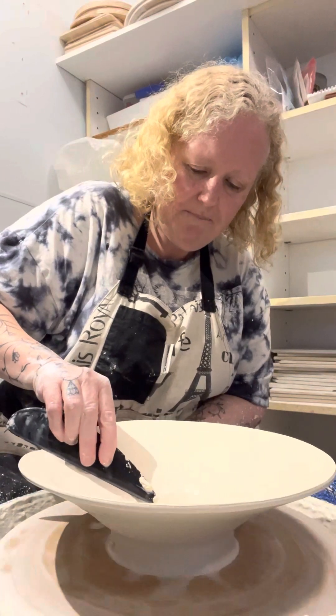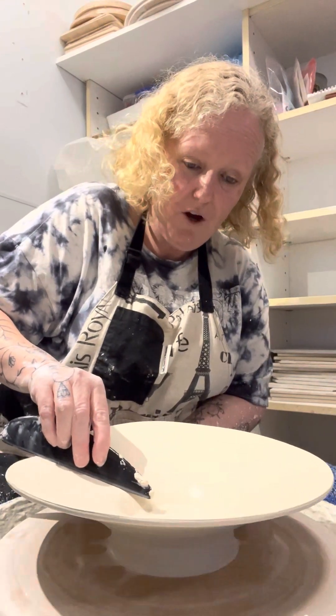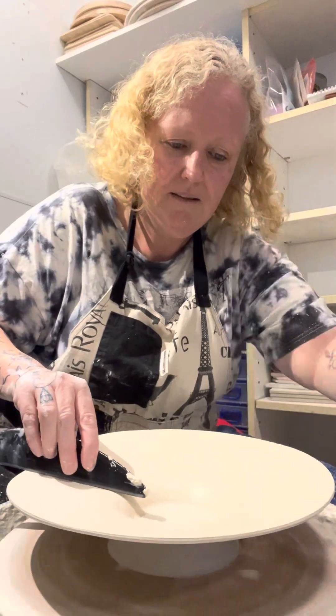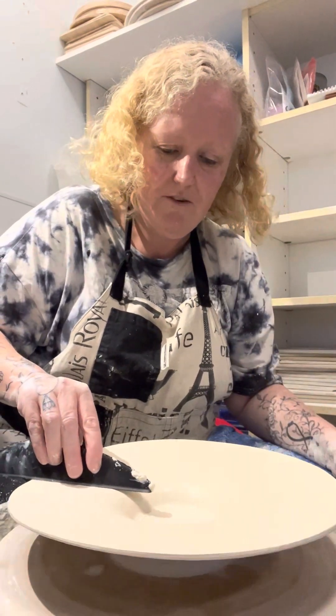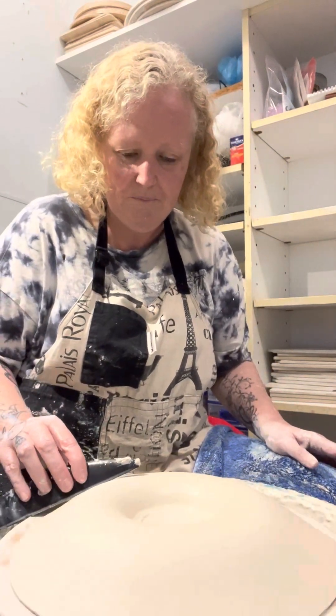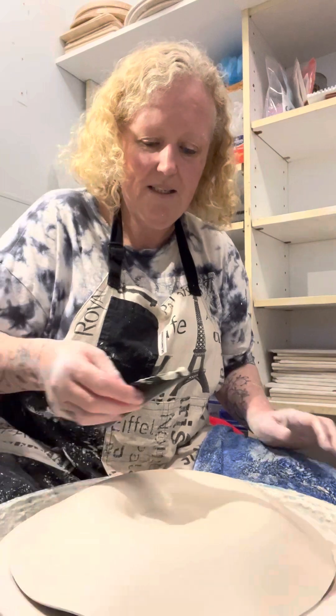So you just keep going. Sometimes it doesn't even want to flop. I'll move my bowl a bit because you don't want to hit your bowl when you flop it — I've done that before. And there it goes. So it's flopped down now.